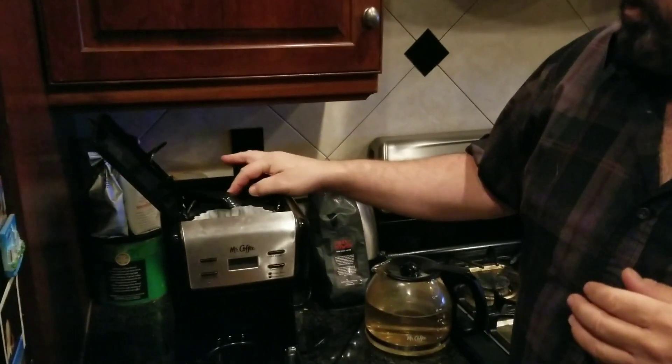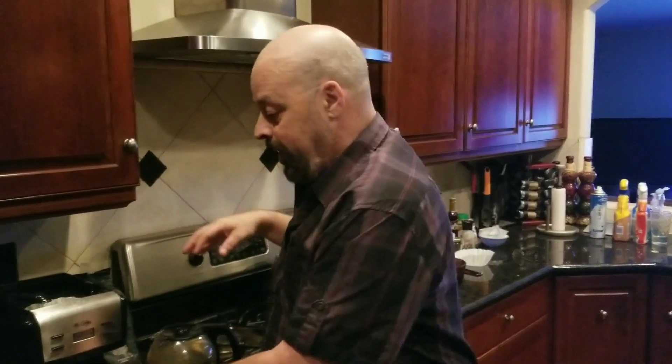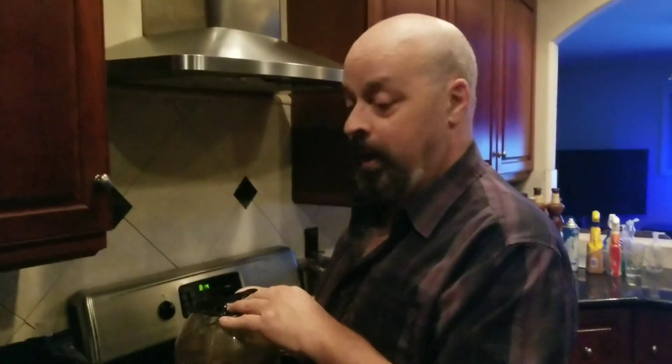Now this right here is very important — you're gonna want to flip this over. This is where the water is going to come out. Water goes into the coffee, the water soaks through the coffee, and it'll come down into the pot. What we did is fill the pot up with water, because this is the pot that's going to hold the coffee.